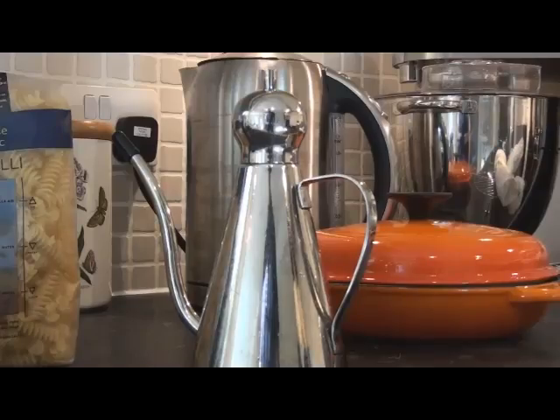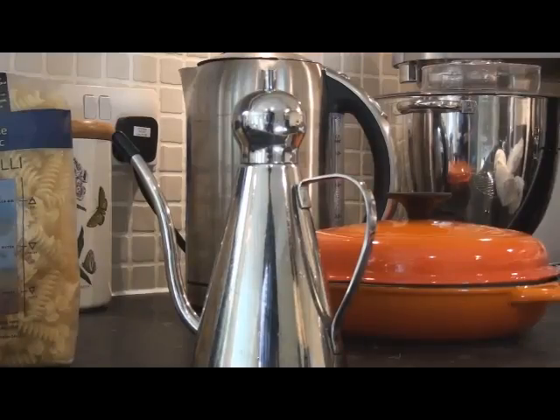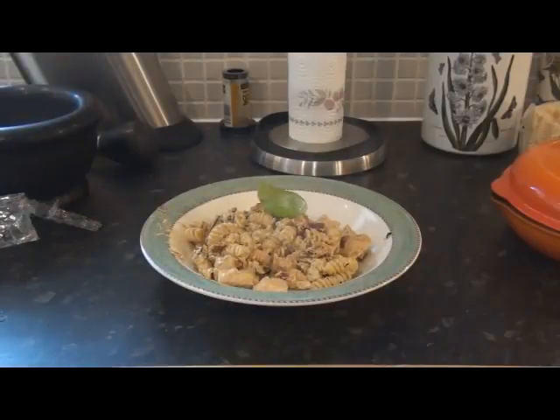Introduce yourself to the packing and introduce yourself to the chicken. Next, you're gonna wanna let the packing and the chicken — put the onions in to brown. Finished.